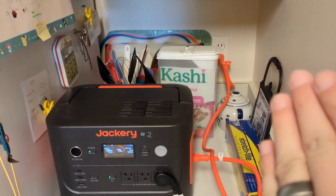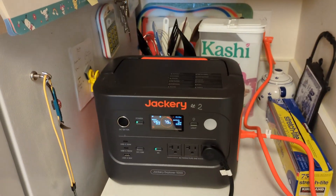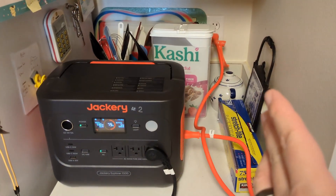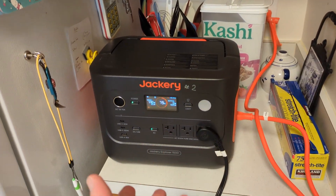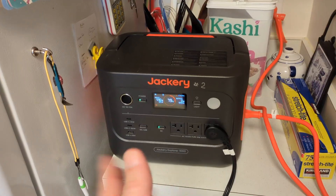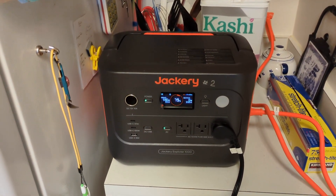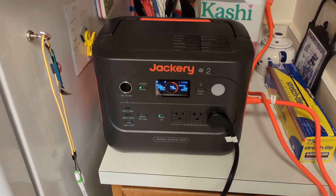If the wall power goes out, it'll start drawing on battery power and run the fridge until the battery runs out. If the wall power comes back before that happens, you'll basically never notice the power was lost — the fridge won't notice either — and it'll charge the battery back up and be ready for the next use.